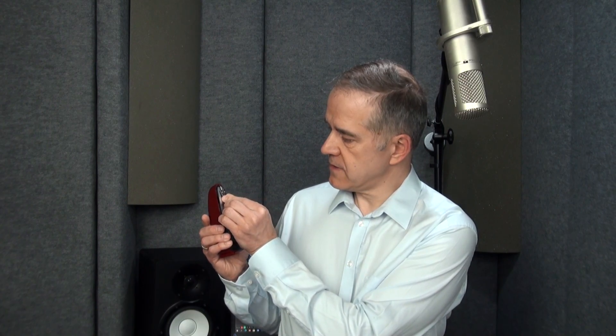Another tool to help us practice the trill is a metronome. We can start from a slow tempo and then increase the speed. For example, we start with number 60, and then we will increase the speed twice.